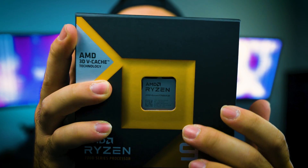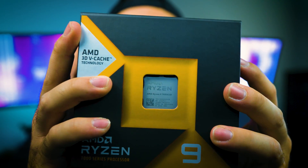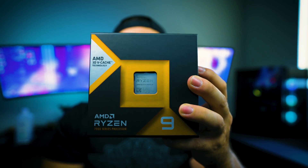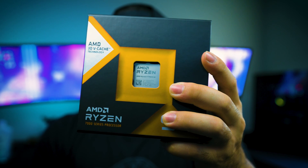If you look closely, it uses the similar heat spreader design as the original Zen 4 processor, the 7950X. I will compare both processors together as I will make a separate video on it, but this video will be just based on an unboxing and a review of the 7950X 3D processor.